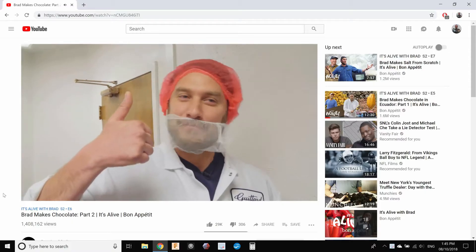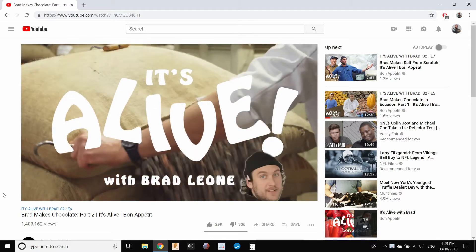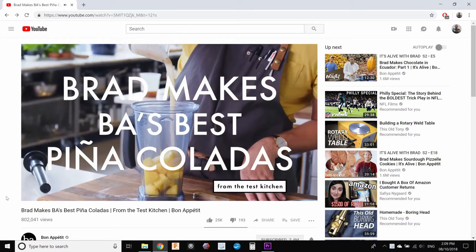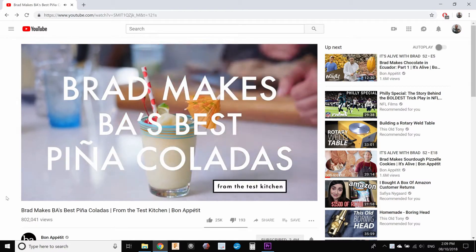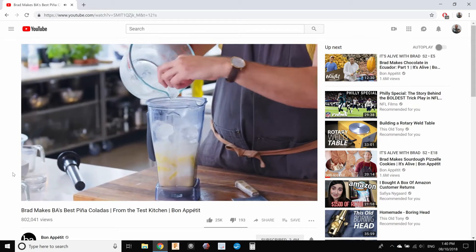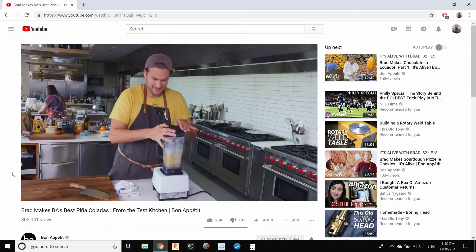Now this may not be obvious, but my 3D printing skills are almost as good as my cooking capabilities. So when I was watching It's Alive with Brad Leon — actually I lied, I just loved that intro song. The real segment was called Bon Appétit's Best, where Brad shows us how to make amazing piña coladas. But it's in this next clip where I realized I can actually help my friends in need.